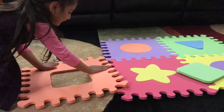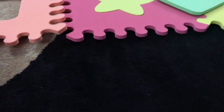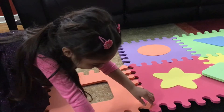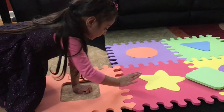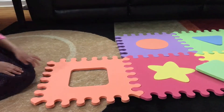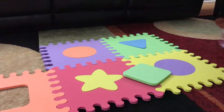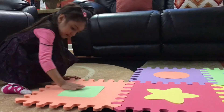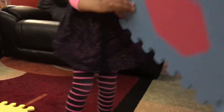Yeah, I think it will fit here. Yep. Wait a minute. Here you go. Now put the square in. Where's the square? Here, let's put it in. Here we go.